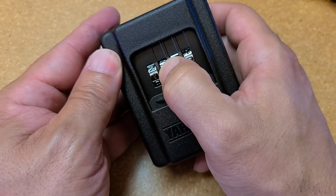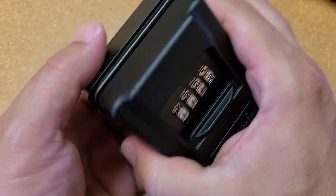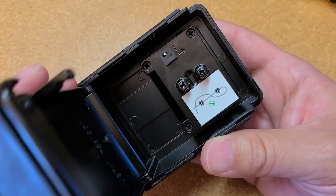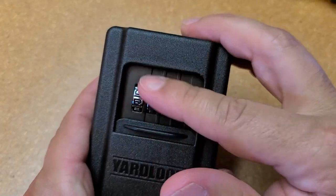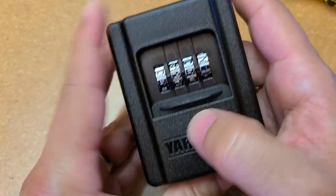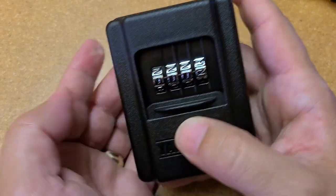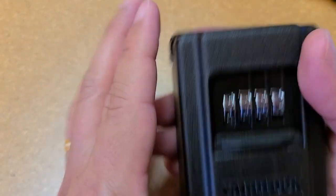Let's do something quick and simple: one, one, one, two. Put it back, put your rubber piece back in, and close it. Now it will not open. Now you need to put your code — one, one, one, two — and it opens. That's how you set the code on your yard lock.